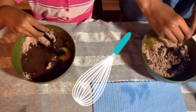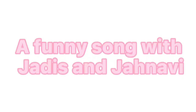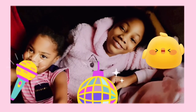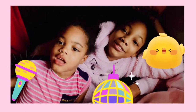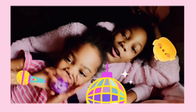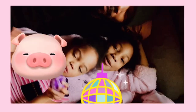Let's mix guys. The ingredients are well mixed in, let's pour it into the pan.